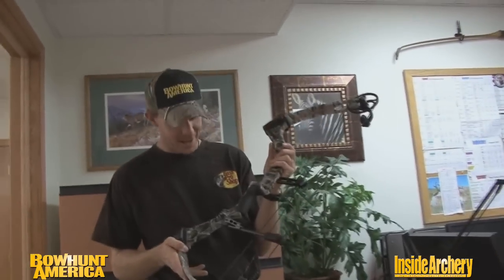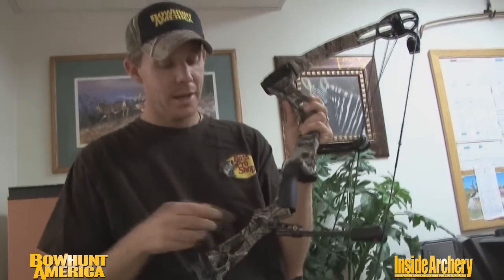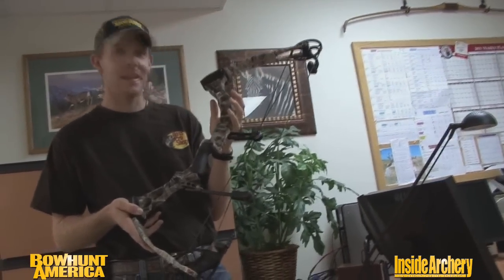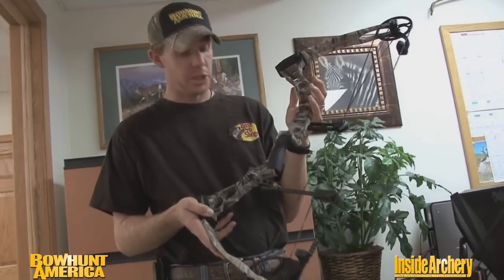The fine folks at Mission have done it again in 2011 with the hot new Venture. This is one bow. Mission designs bows for bow hunting — they don't design them to get hung up and looked at. They want them out in the field, tested, and shot. And this bow is a shooter.